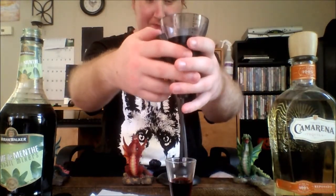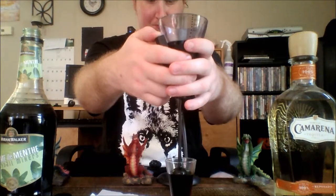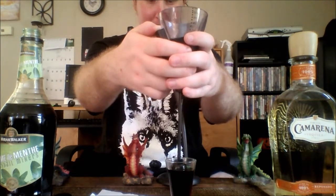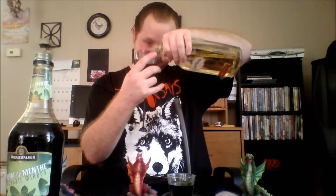Next we will add our Creme de Menthe — minty as hell. Now we're looking for a half ounce. Ever so slowly... to the orange color of the flag, and then we'll add that.